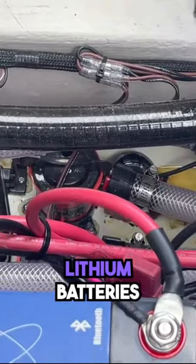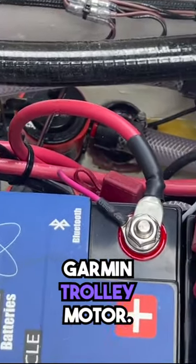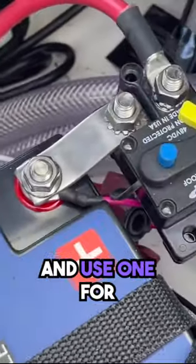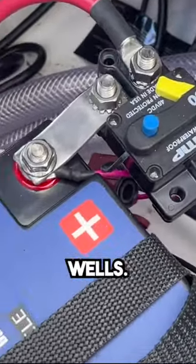I have three ionic lithium batteries installed to run the Garmin trolling motor. Perhaps in the future I will use two lithium batteries for the Garmin and use one for electronics and livewells.